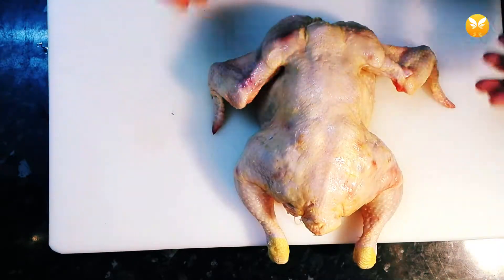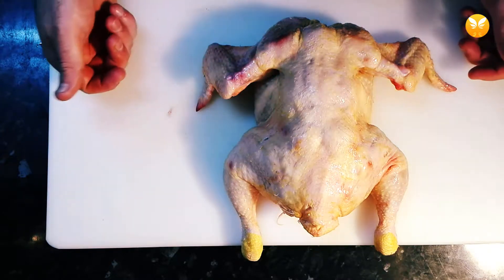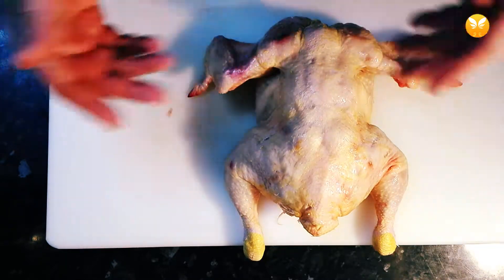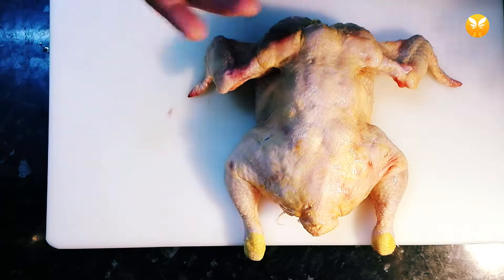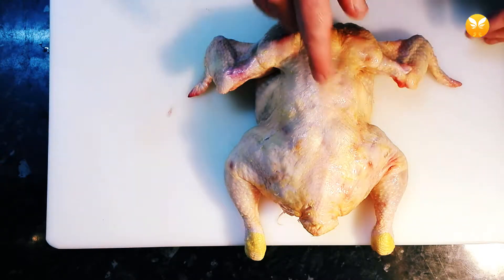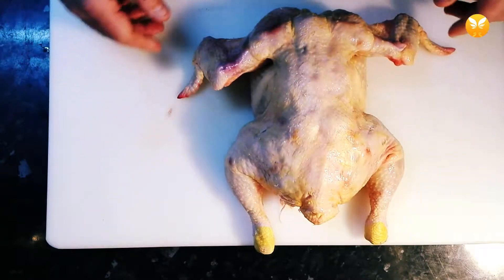So what's the advantage of buying the bird whole? You can really decide whatever you want to do with the chicken — maybe you want to roast it whole in the oven, maybe you want to cut it in pieces, maybe you want half of the chicken to do something else. It's really up to you and you have total freedom. Another big advantage is it's a lot cheaper buying the poultry like this.